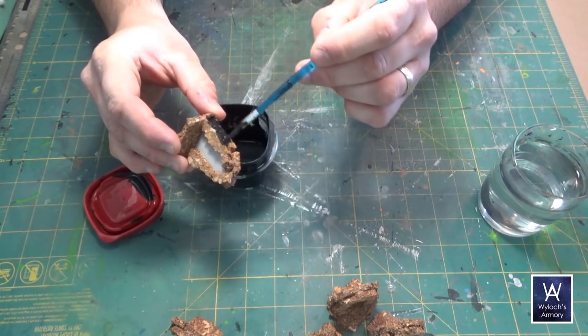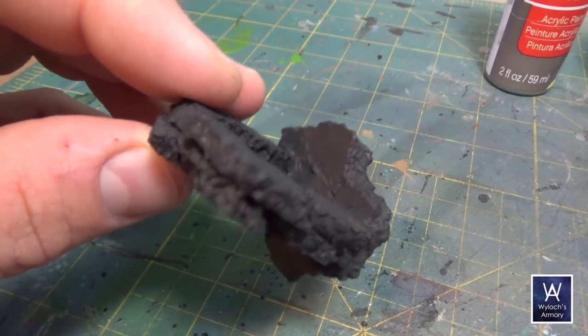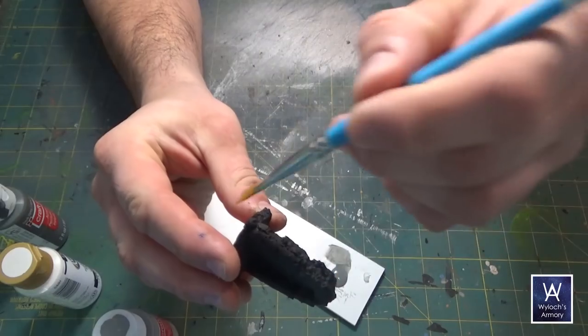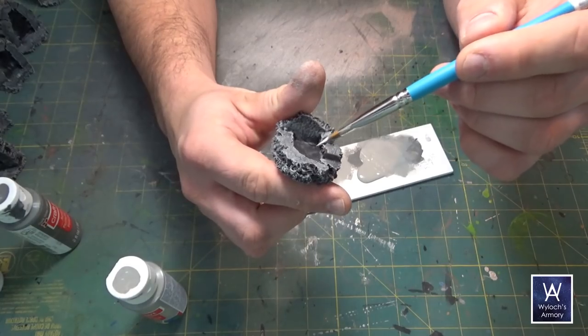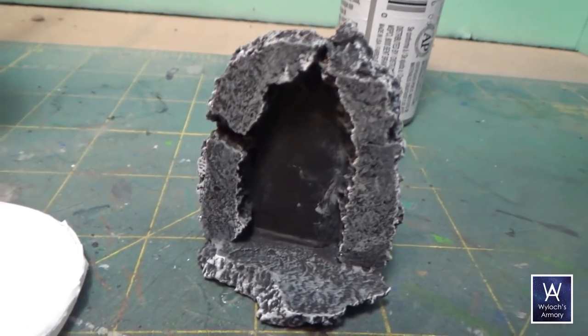Full base coat of black — this is just cheap acrylic craft paint. Once that dries, very simple: gonna use a dark gray, a gray, and white, and dry brush them on in that order in decreasing amounts. So dominant with a dark gray drybrush, then with the gray, and then just nick at the edges with the white.